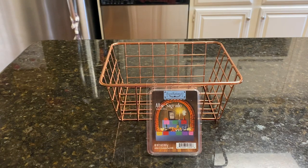Good morning, everybody. It's Ramona. Welcome back to Walmart Wax Wednesday. A little late today, but that's okay. We're going to get to it.